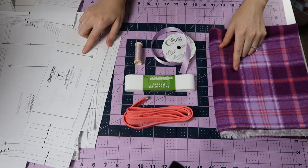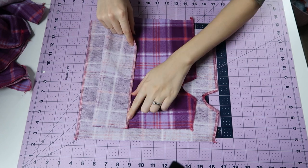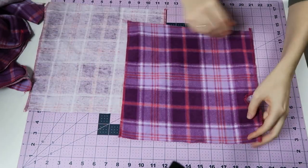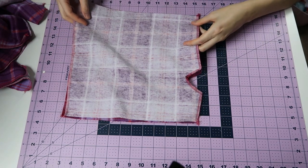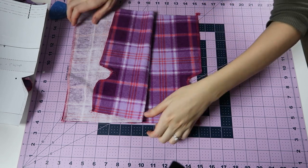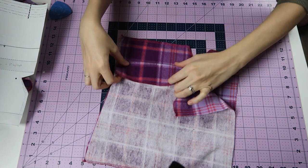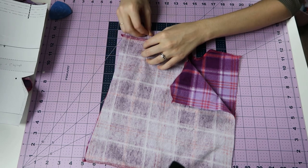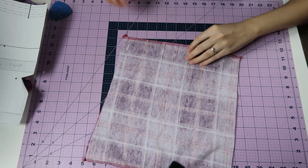I'm going to take my fabric and cut out all my pieces. Because this is plaid, I took time to make sure I had everything cut so it would match, and then I serged all the seams just to make things easier. When I'm matching plaid or stripes, I'm always making sure that I'm matching far away from the edge, because when you stitch about five-eighths of an inch away from the edge, your plaid might not be matching that far in — it could be matching just on the edge. So I match a good distance inward.